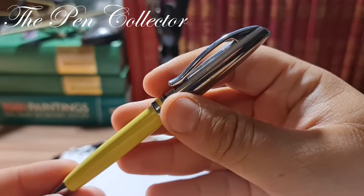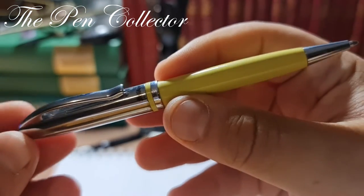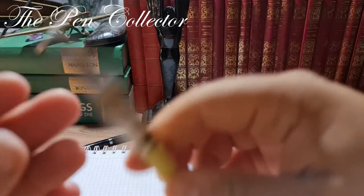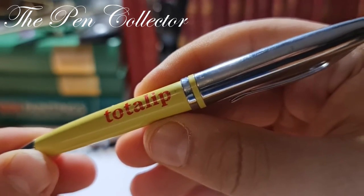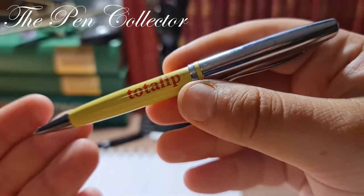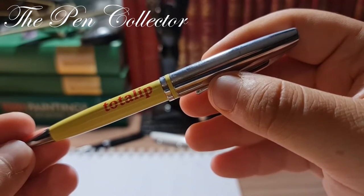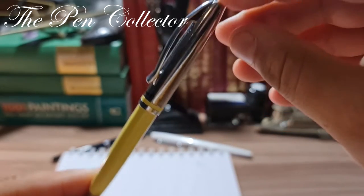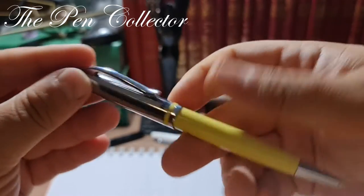It is a nice metallic writing instrument. First of all, it comes in this yellow mustard color and it has a personalization on it. As I searched on Google, I found out that this is a pharmaceutical product — a promotional advertising ballpoint pen given as a present to clients of the pharmaceutical company.